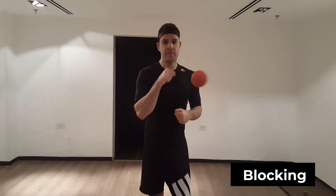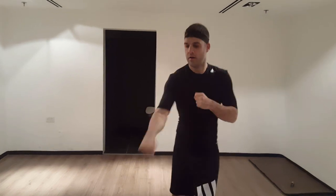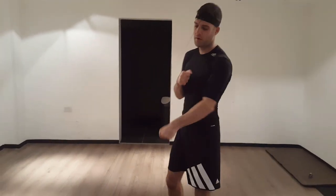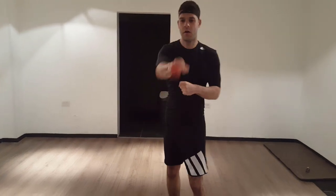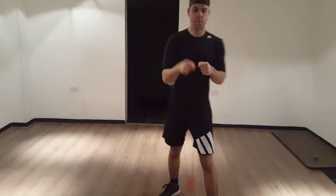To practice blocking with the reflex ball, I want to punch it a bit harder so it flies back at me a bit faster. Then it bounces back and I can continue — punch it up, it bounces back at you, and you keep going.